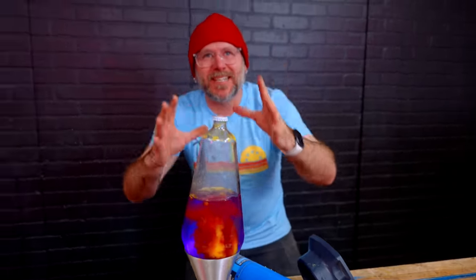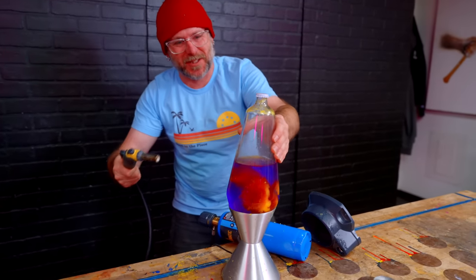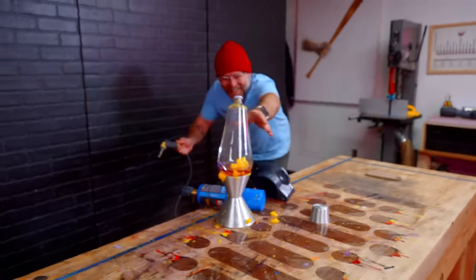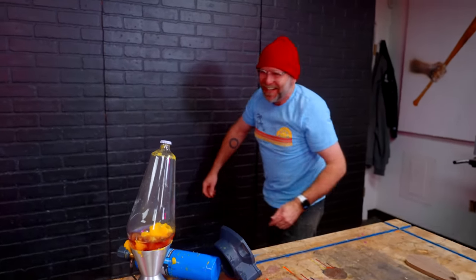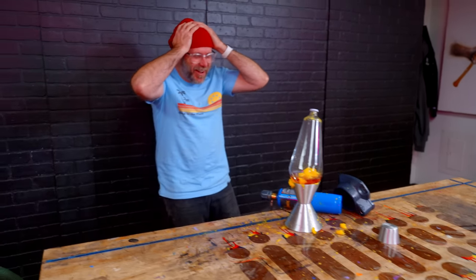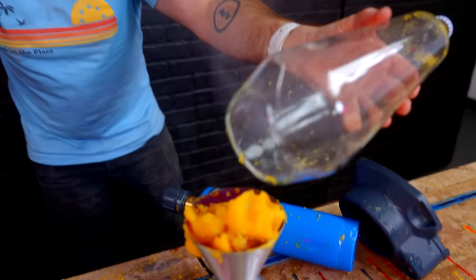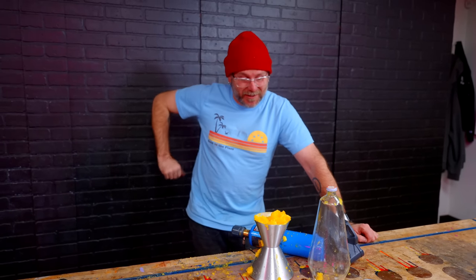We needed to film the intro to the video and it was taking too long to heat up, so I was taking a torch to the lava lamp — and that did not go well. Does that mean we're quitting early today? No, we're going to Target to go get a new one.